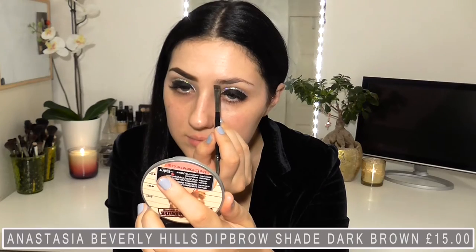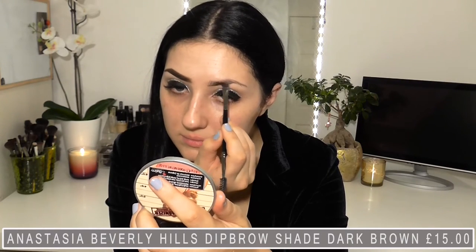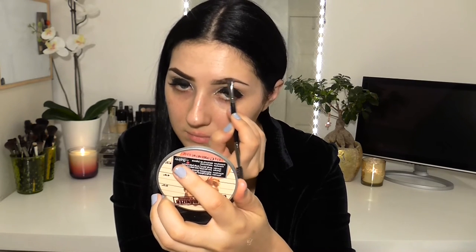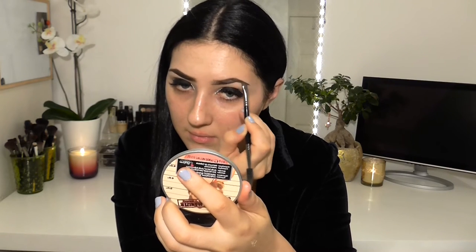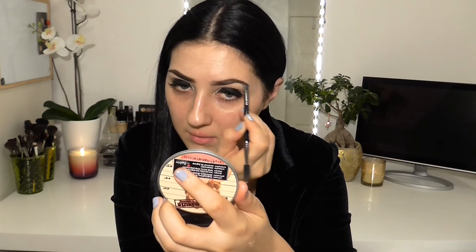I've pretty much finished my eyes — I just need to apply some mascara. Normally I would apply some falsies but I have eyelash extensions on and I don't want to get the glue mangled up in them. So I'm going to finish off the rest of my face, starting with the brows, using a Morphe E29 angled brush to apply the pomade.